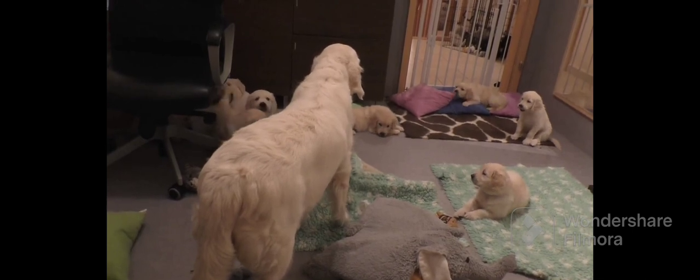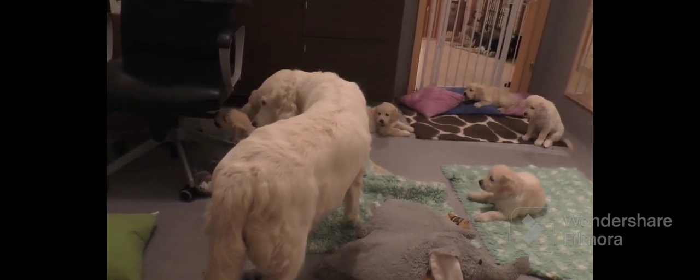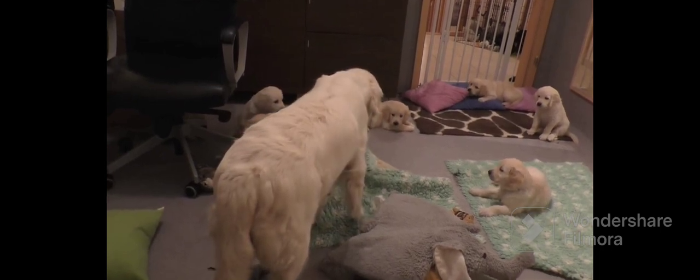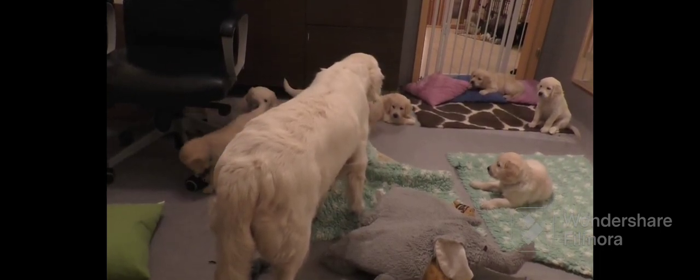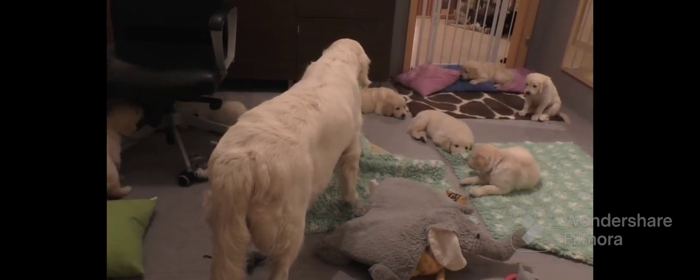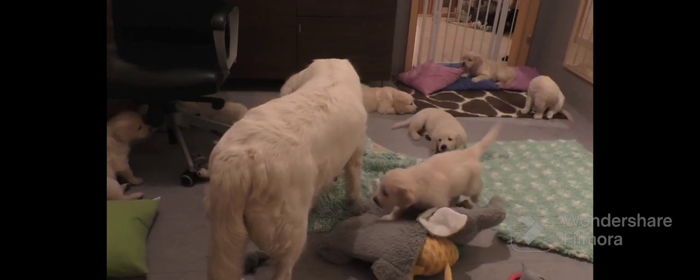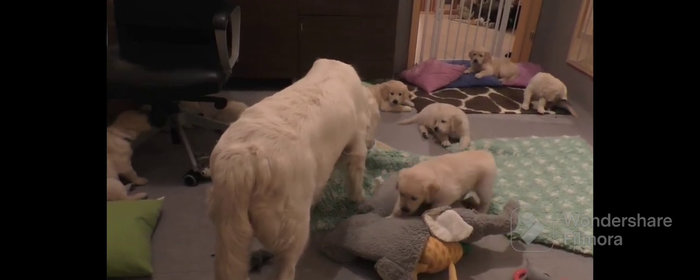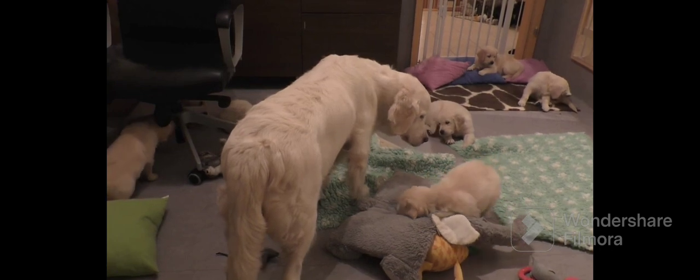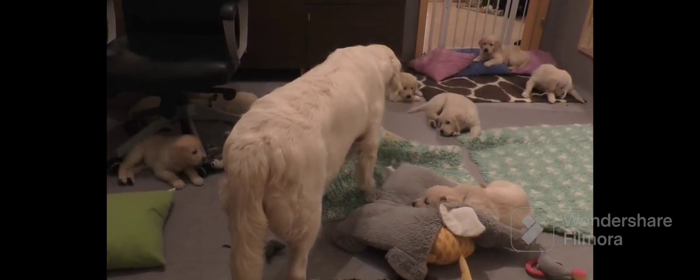She's standing still, waiting for everybody to lay down. One more bark, telling everybody to lay down. This one on the left is the last one to lay down. One more bark — this one comes in, touch, gives a little growl. It stops and lays down, and the other one lays down.